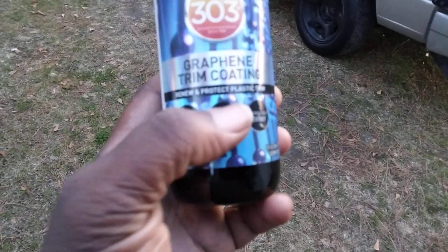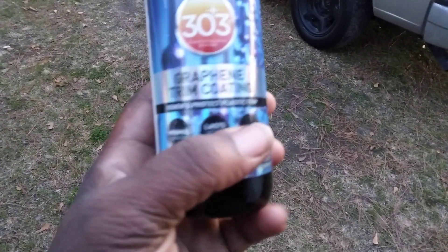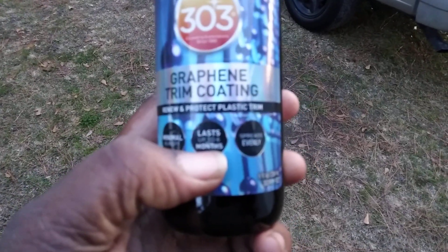Alright, this is the graphene trim coating. It renews tech plastic trim, minimal runoff, lasts up to 6 months, and spreads evenly guys.